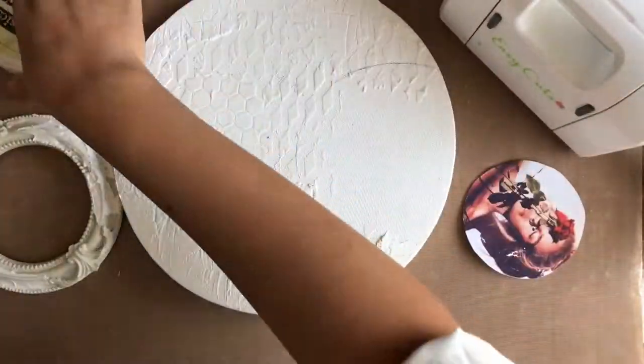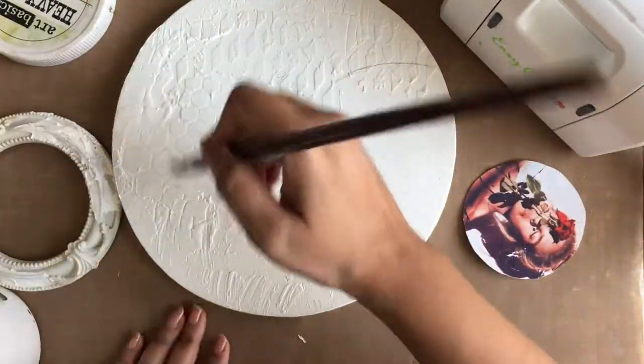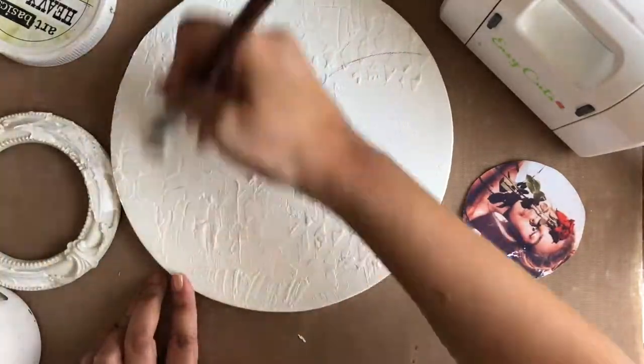Once all the pastes have dried completely, I'm priming my canvas base and raisin frame with heavy gesso white.